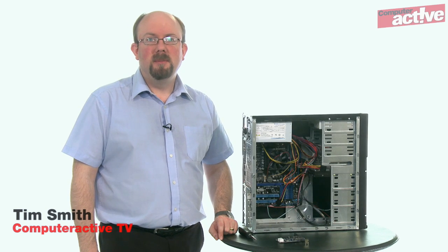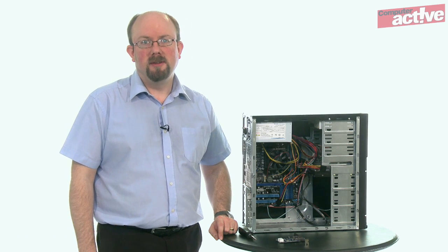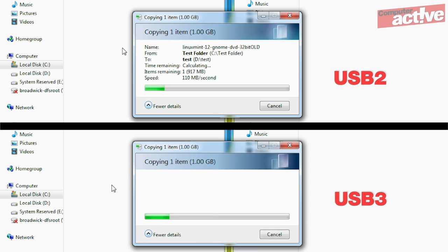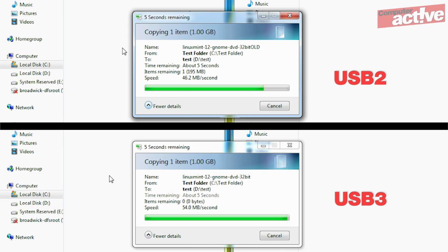We like USB because it simplified plugging in a wide range of devices that used to all have different connections. But if you're using it to copy files, you might be noticing that even USB 2.0 is slower than the internal hard disk. The latest version, USB 3.0, should solve this problem with the capability to transfer up to 5 gigabits per second. That's really fast.